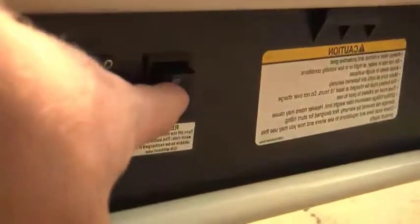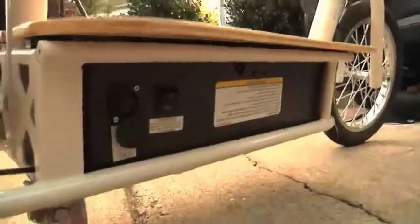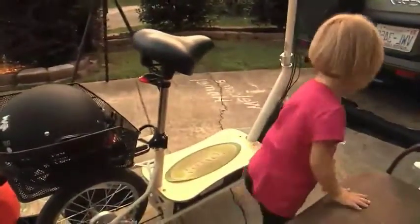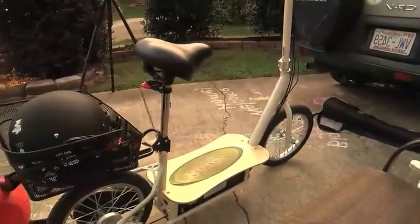One potential design flaw worth noting: it does not operate with a key — it's just an on/off switch. So if you're leaving it out in public at a bike rack, a gym, or work outdoors, you absolutely need to lock it up because anyone could turn it on. That's an area I think they could improve with a simple key, though on the flip side it is easy to turn on and off as long as you lock it up well.